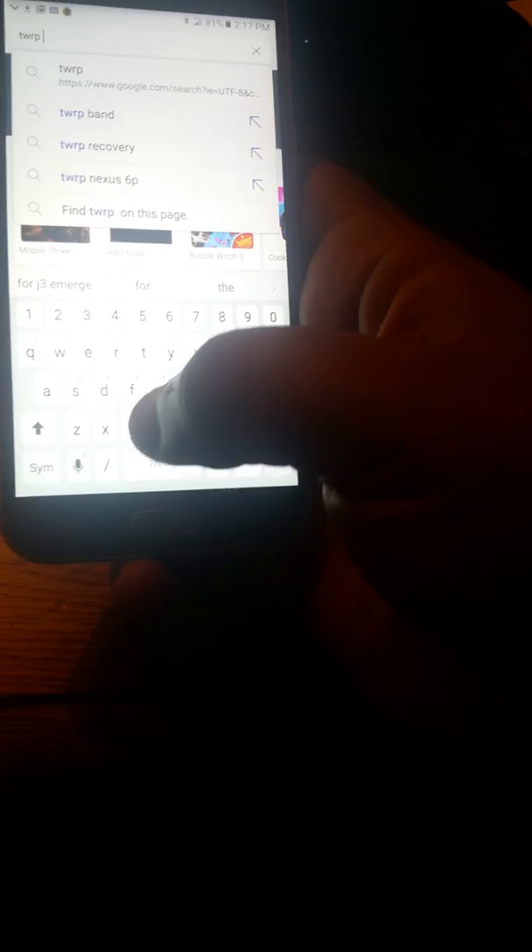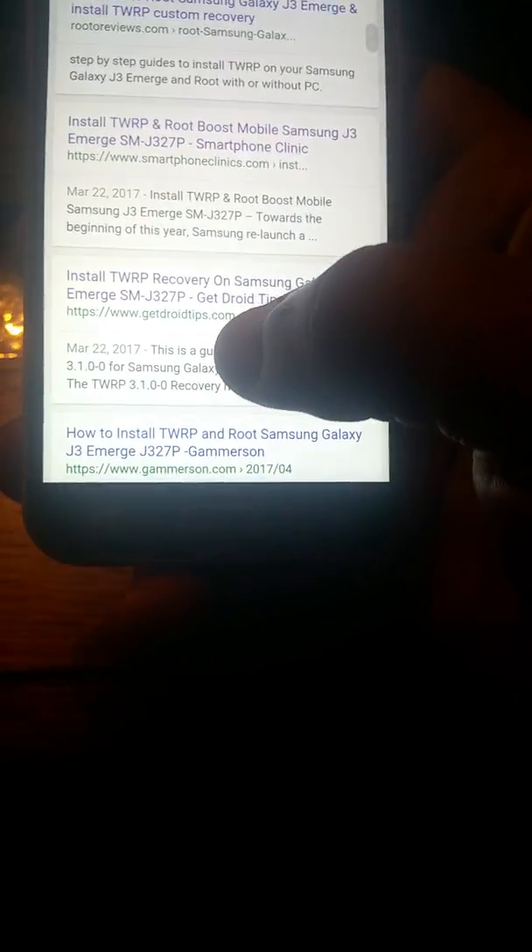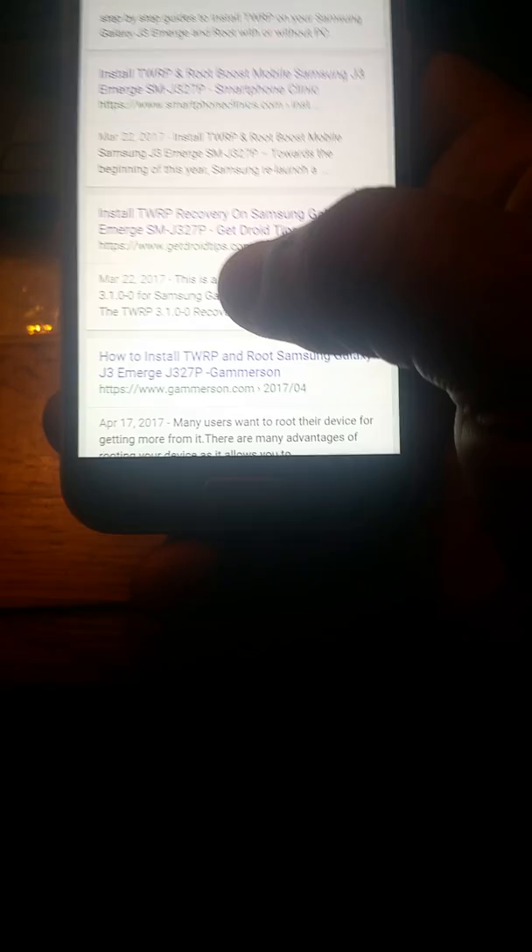I'm gonna show y'all how to root this phone. First you want to go to the internet browser and download a few files. You can download this on the computer or the phone, whatever way works best for y'all. Type in 'TWRP J3 Emerge' — you want to go to where it says 'Start to Recovery' on that Samsung Galaxy J3 Emerge. The website is getdroidtips.com — that is the website where you get all the files that you need.